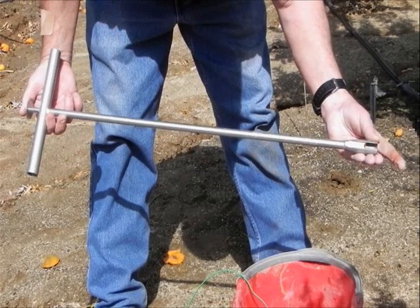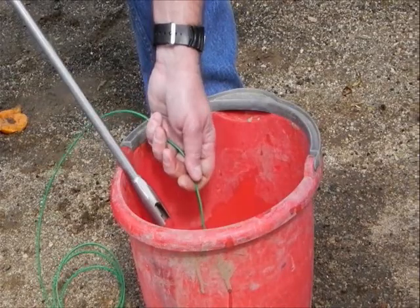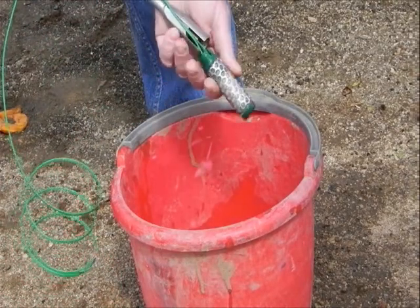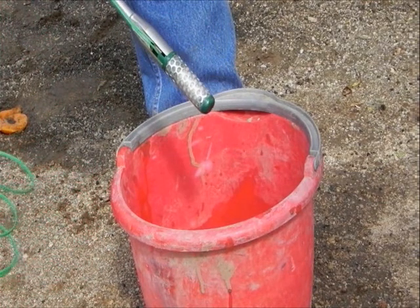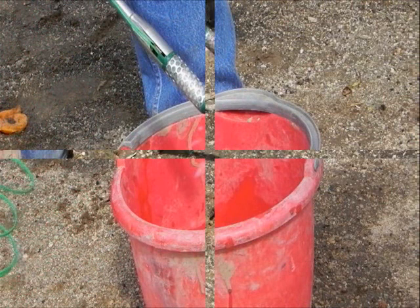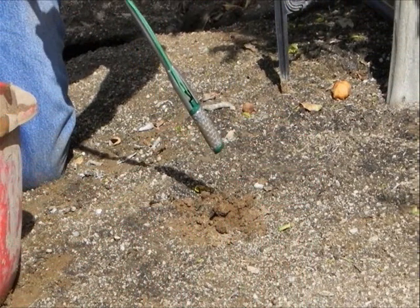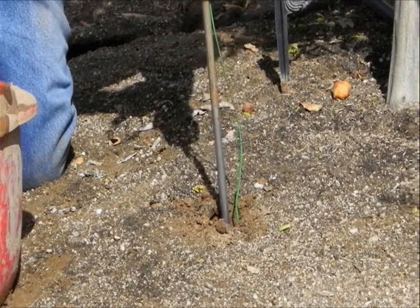A Watermark insertion tool can be used to firmly seat the sensor into the bottom of the hole. Slip the cap of the Watermark onto the end of the insertion tool, taking care not to pinch the wires. The sensor can be held in place by holding the wire at the top of the tool. Insert the sensor firmly into the hole and eject by pressing on the rod at the top of the tool.